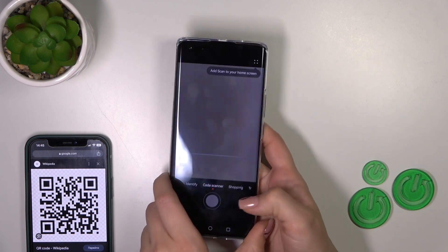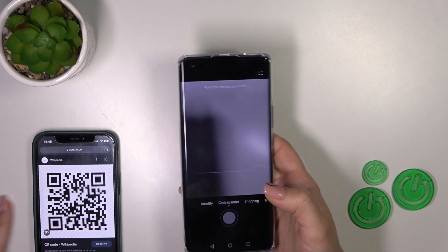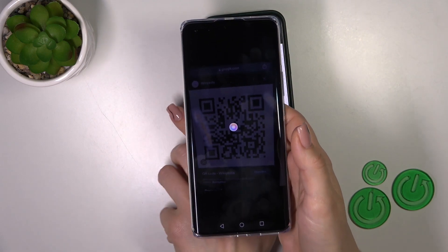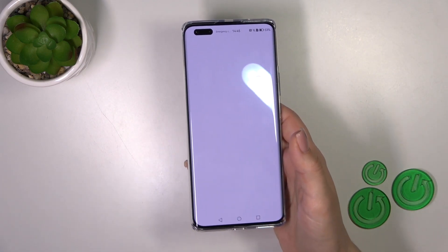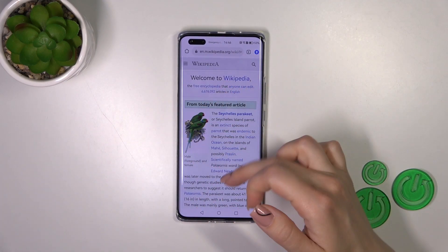Here we have the QR code scanner. Place your QR code just inside this frame. Wait a second, and be sure that you are connected to the internet — Wi-Fi or mobile data — and now we can see the results.